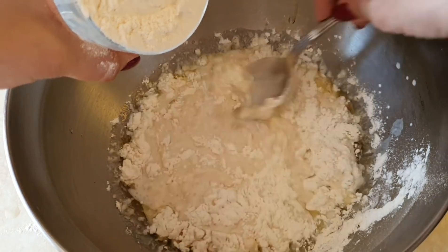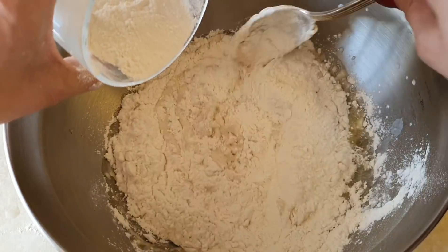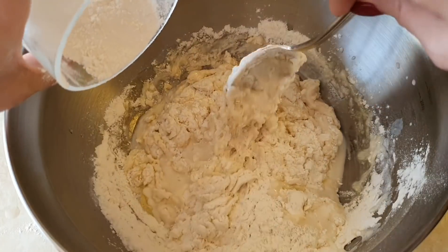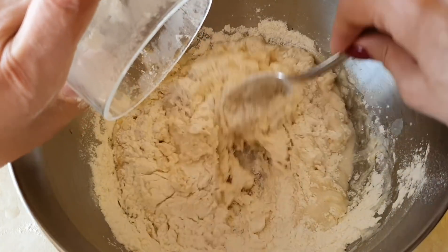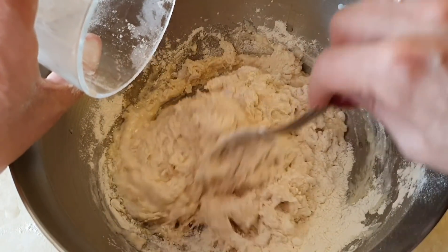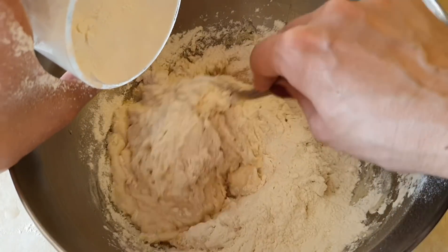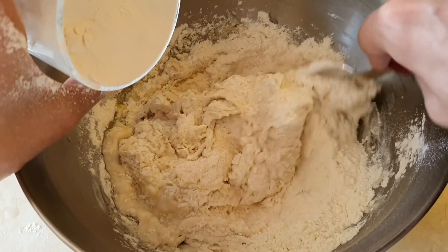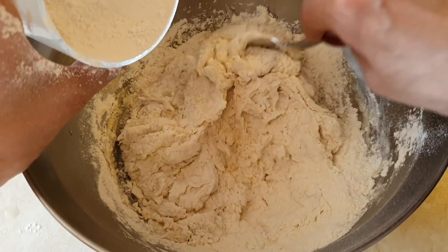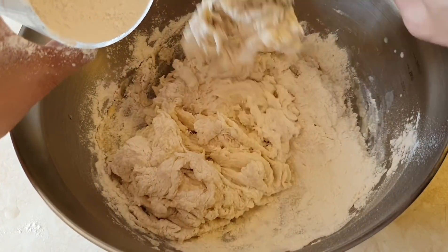Я сначала замешиваю ложкой и по мере загустения начинаю месить руками. Вообще, я не очень дружу с тестом, и поэтому обычно пеку хлеб в хлебопечке. Но в мультиварке он получился реально совсем другой — не такой, как в хлебопечке, тоже очень вкусный и интересный. Тесто достаточно простое — даже если вы не дружите с тестом, не бойтесь экспериментировать. Главное — третий стакан муки добавляйте по мере замеса.